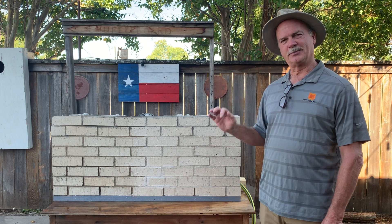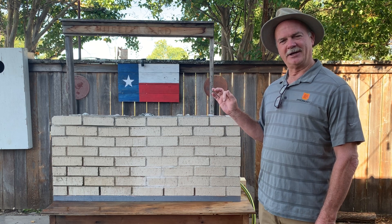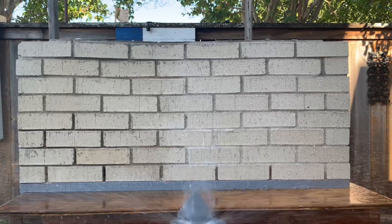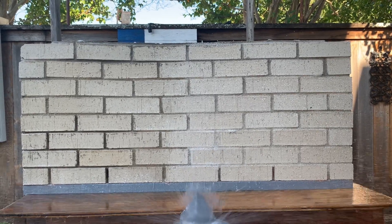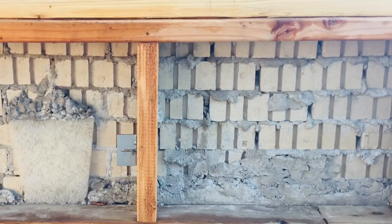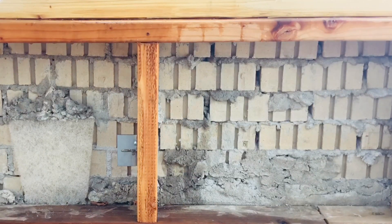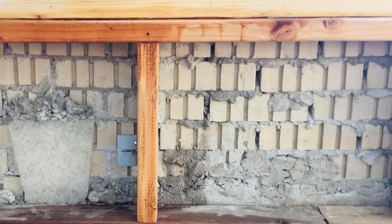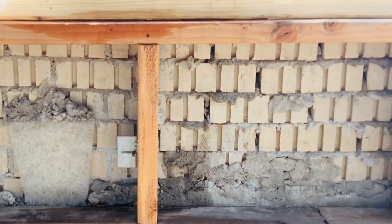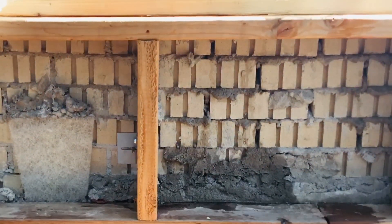We're now going to put a sprinkler on the front and then we'll check back with you after we get our results on how long it takes the water to travel through the wall. Note that the left side of the treated wall has mortar net previously installed from a previous video. Other than that, both sides are exactly the same.